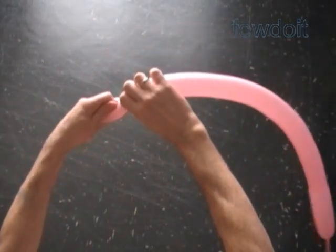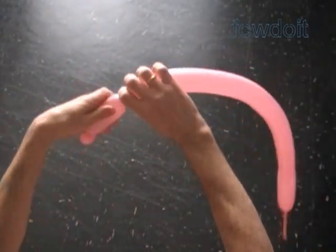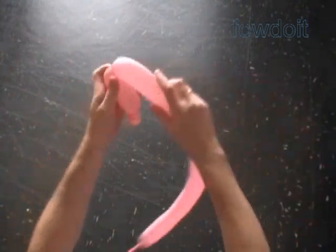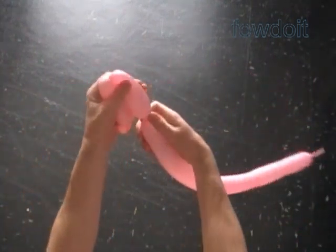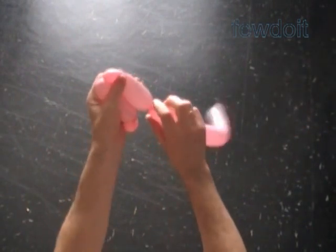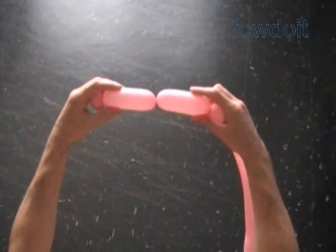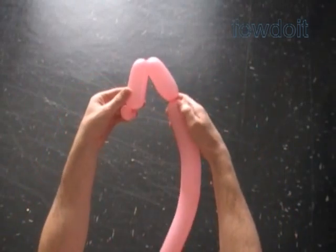Twist a chain of two soft about 4-inch bubbles. Lock all ends of the last two bubbles in one lock twist.